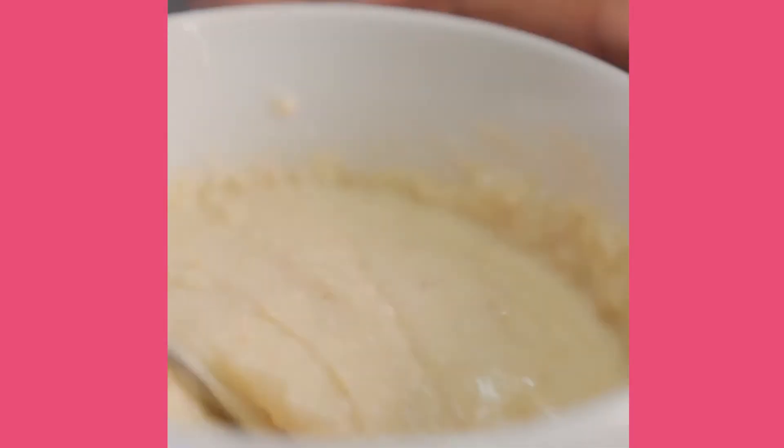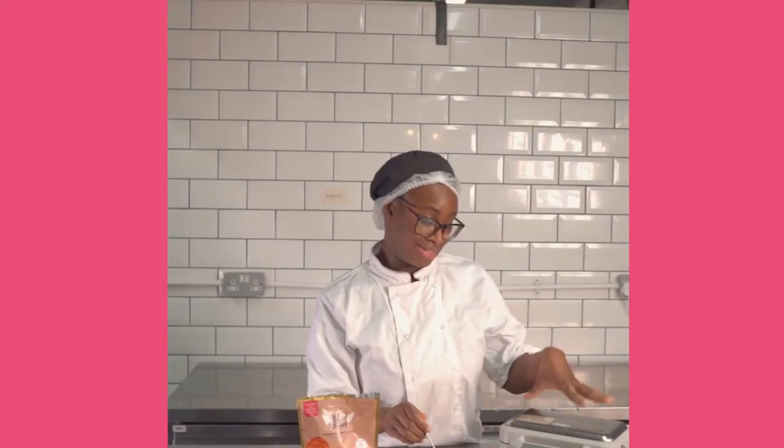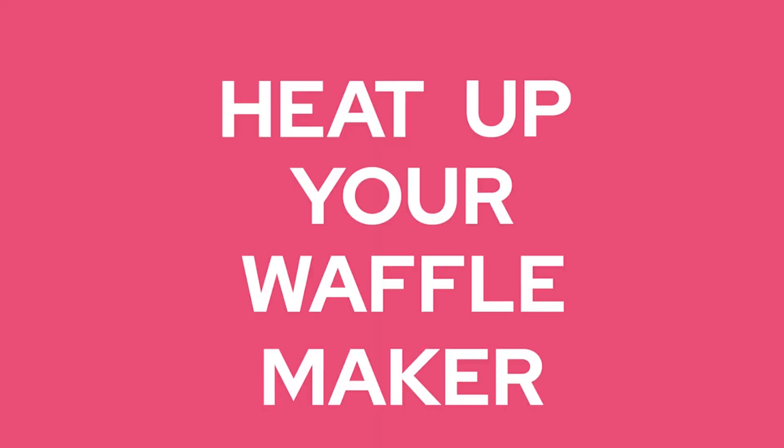Then, like before, leave it to rest for a minute and heat up your waffle maker. Now that it's rested, let's spoon it into our waffle maker.